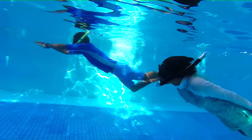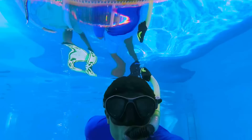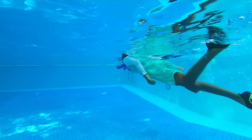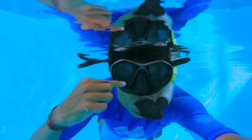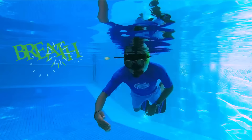While you're snorkeling, there's a possibility that you can get some water into your snorkel. To clear it out, all you have to do is just blow some air into your snorkel. There's also a possibility that water gets into your mask — all you have to do is press your mask against your face and then blow out through your nose.